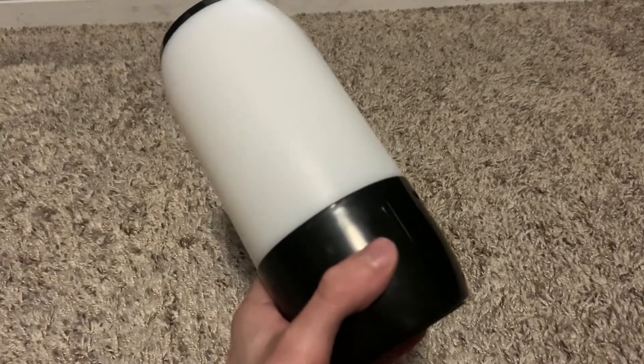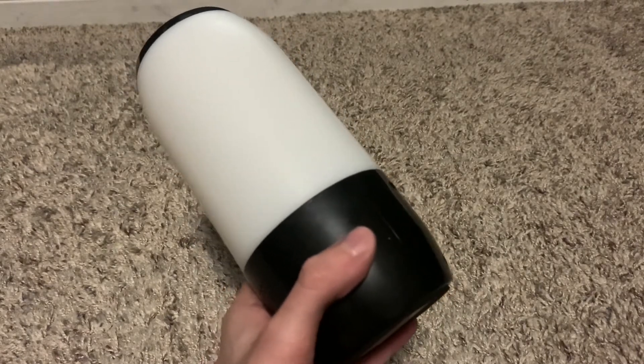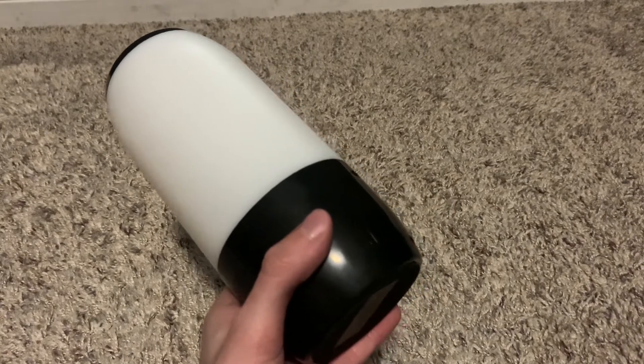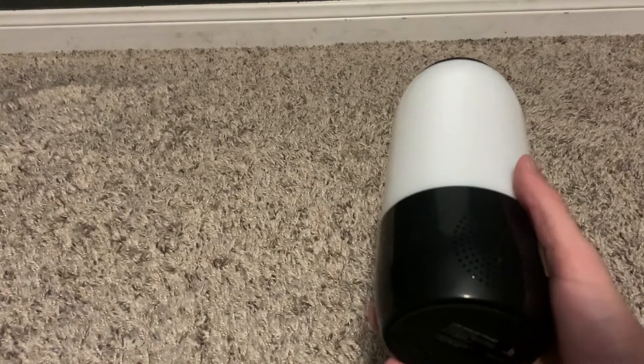Out of all the products, I still think that the small speaker from the last board smashing episode is still better than the rest of these. Were they all cheaply made? Yeah, they're all cheaply made. But anyway, let's get to the fun part — destruction.